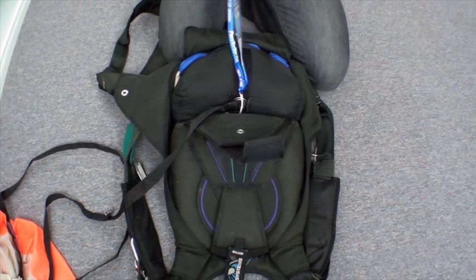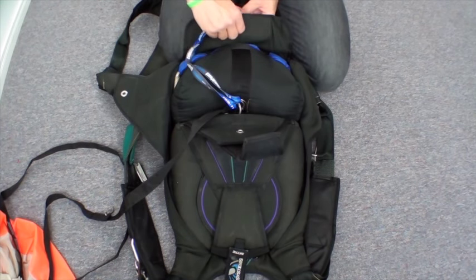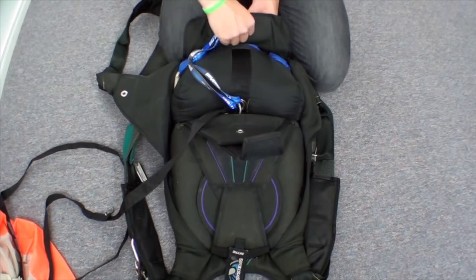Do an inspection on your closing loop — is it in good condition? Mine is. Put the pull-up cord through. Bring the D-bag down nicely. Rotate it. Look up or ask what the closing sequence is. Since mine's a Javelin, it's going to be bottom, top, left, right.